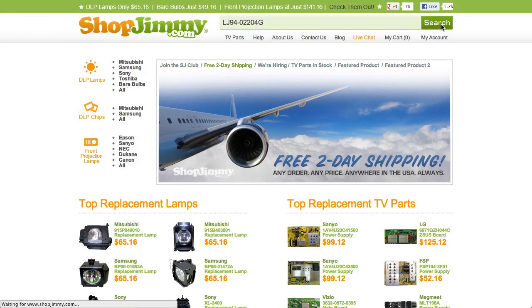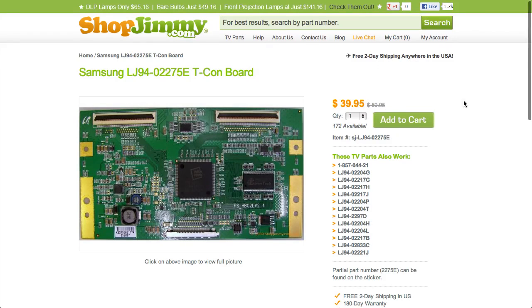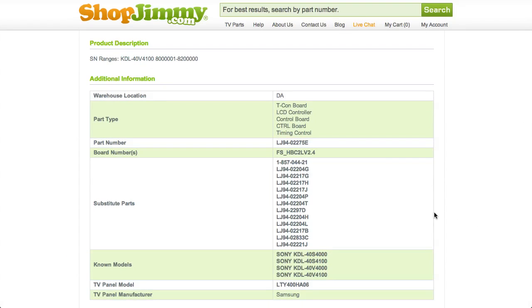If searching your LJ94 part number directs you to items that have slightly different LJ94 part numbers, take a look at the product details to confirm that your part number is in the substitute parts field. As long as your part number is found in the substitute parts field, this item will be a compatible substitute and will work in your TV.